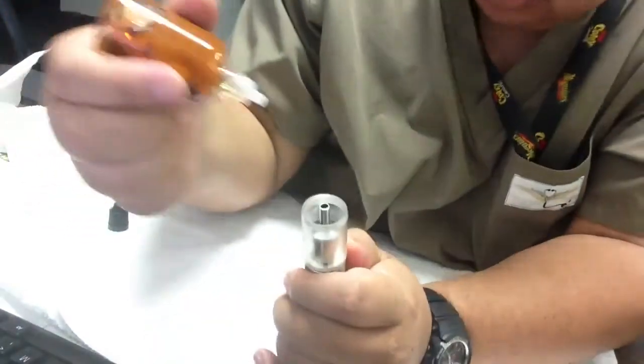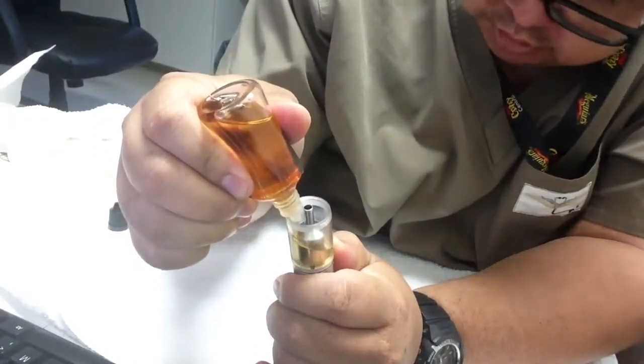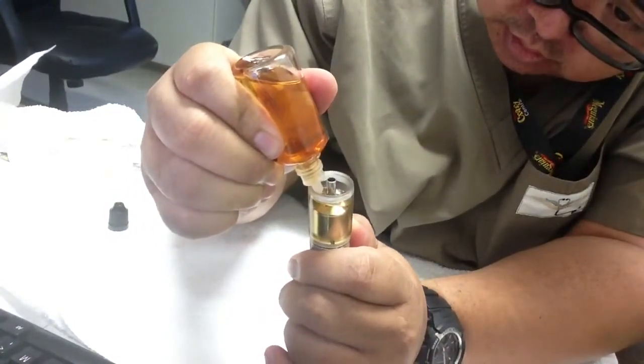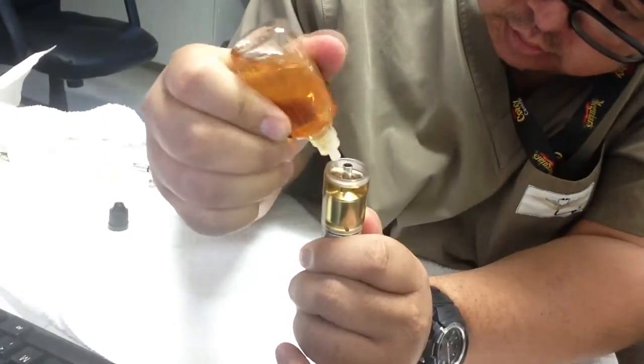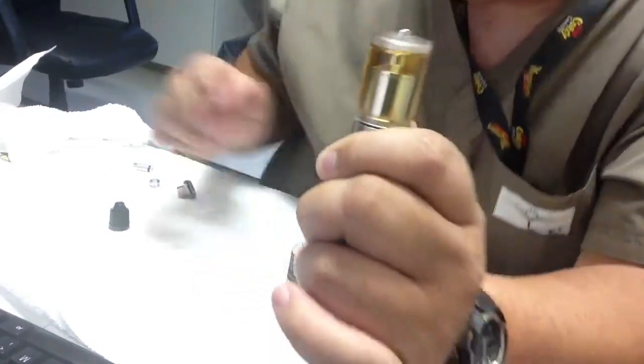Got my juice. The whole time I'm keeping pressure on the air hole. There — I filled it up pretty much near the top, right?